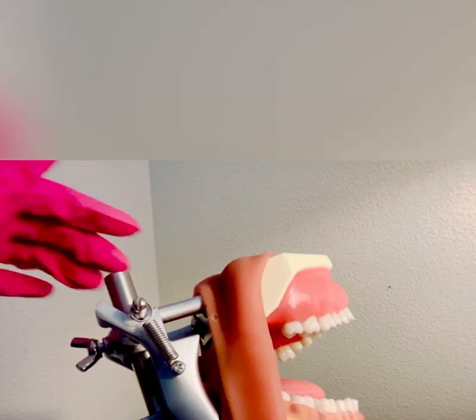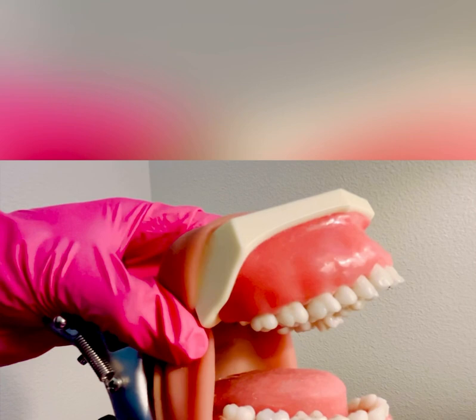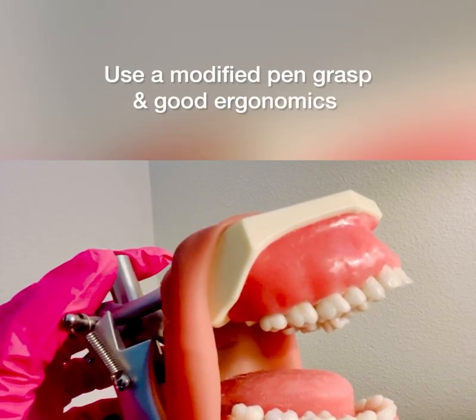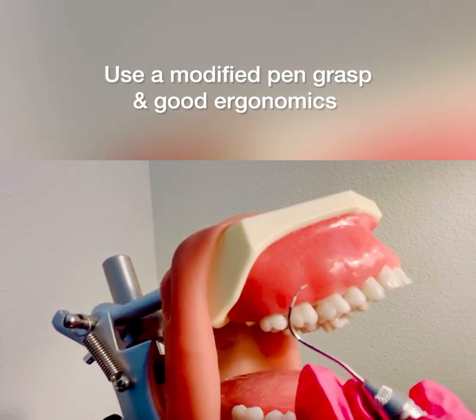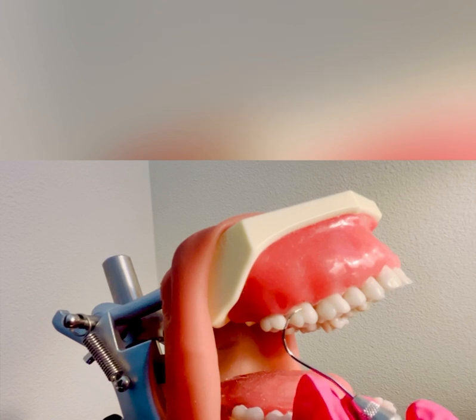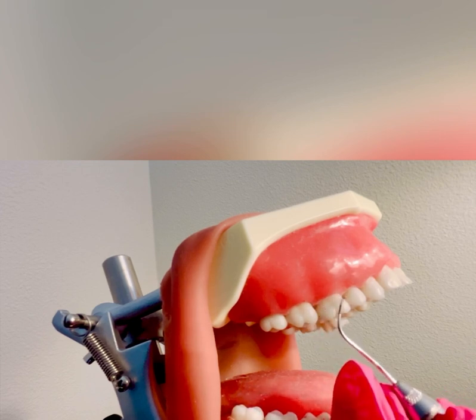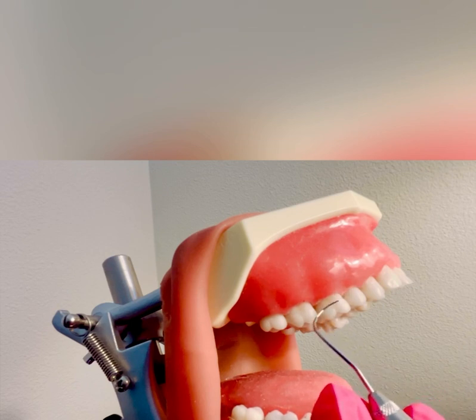I'm going to demonstrate on the typodont now and assess tooth number three. You can still use a modified pen grasp, with an extra oral fulcrum, finding the correct working end. I know this is the correct working end because I can roll and it adapts nicely into the tooth. If I flip it and hold the Nabers probe on the facial surface, you can see the tip is not adapted and it's coming away from the tooth surface.